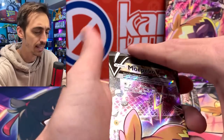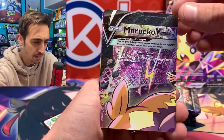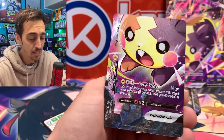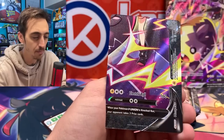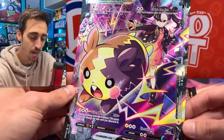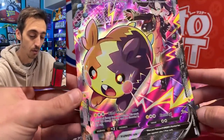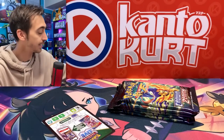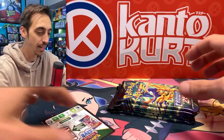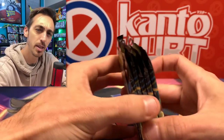Let's start off with this Morpeco V-Union box. I keep wanting to call it the Marnie box, because that's kind of what everybody's calling it, but you're going to get these awesome V-Union Morpeco cards. Let me take a look at them just one by one, kind of close up. These are pretty cool. The playmat adds to it — usually the V-Union boxes are something I skip, but these are pretty cool. Even for a jumbo, this is pretty cool. The color on it is really awesome and the image is pretty cool too.